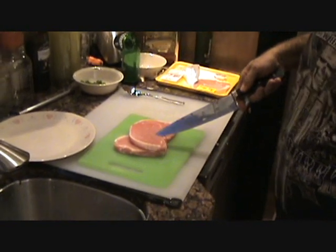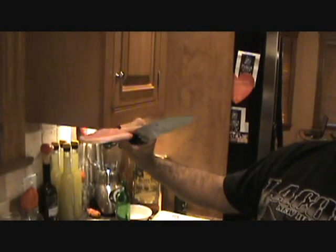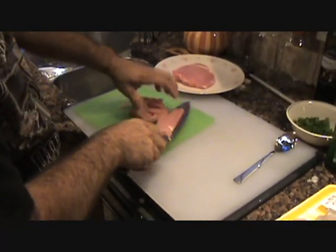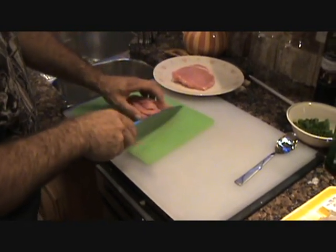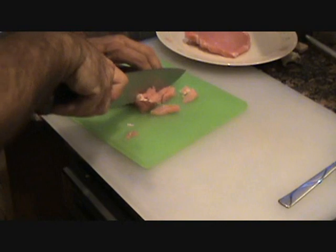We've got some pork cutlets over here, folks. I just threw them in the freezer. Don't cut your hands, because there could be problems. Just get it as small as you can.